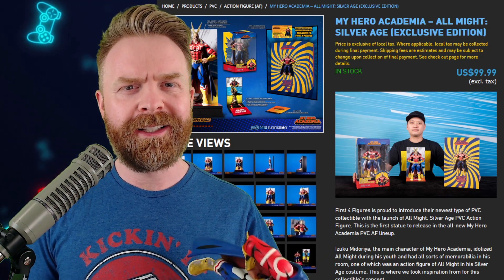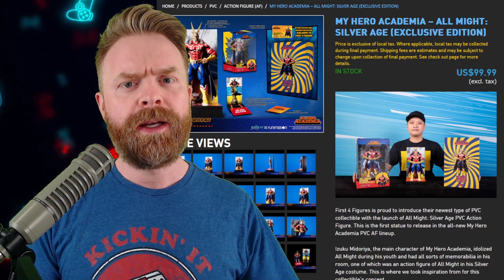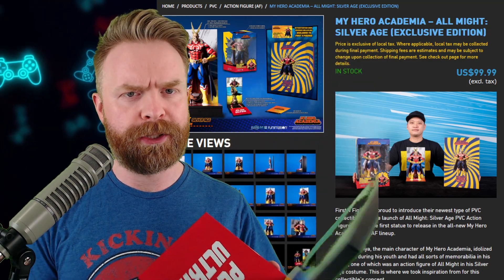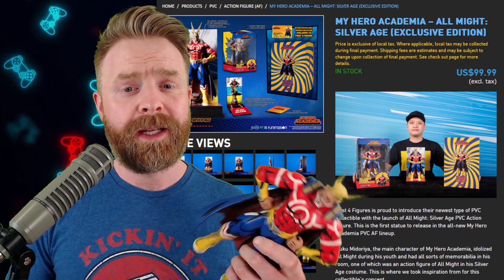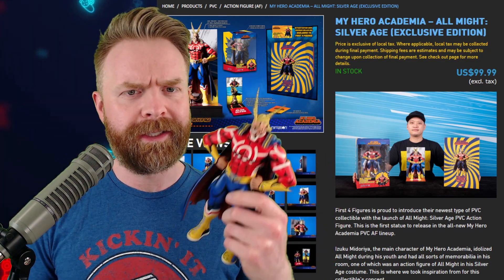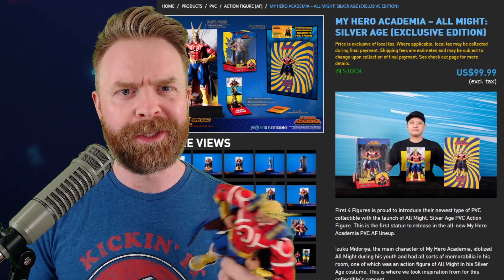The only thing I didn't like is that All Might is 10 inches. It says 11 inches, but that is the size of the stand — so the stand gives an extra one inch. Getting into what I like about this thing, and that is everything else. It's highly detailed. It doesn't feel cheap. And First Four Figures usually delivers when it comes to products.